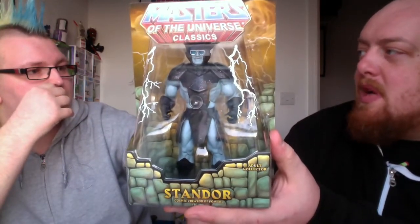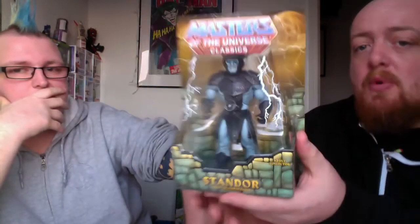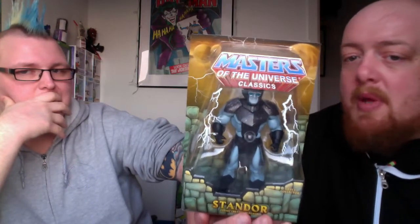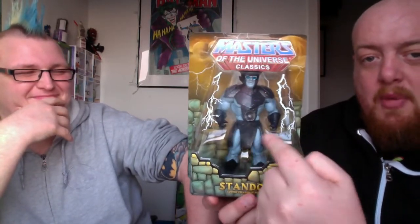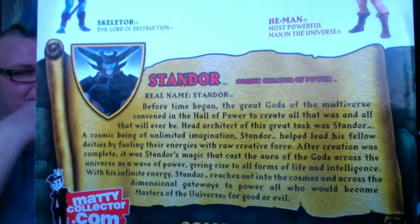These aren't kids' toys really — you're looking at a retail price of about 35 quid. Standor is severely limited; you will not find it for less than 35 to 40 quid now. If you see it, I would snatch it up. I'll be aiming to get this signed at some point with that beautiful little Stan Lee signature. Amazing figure — well worth the money, mega thumbs up!